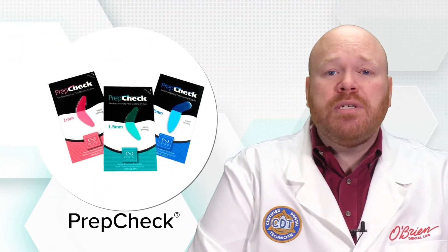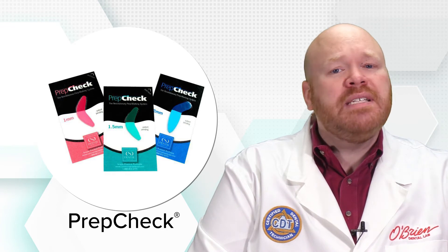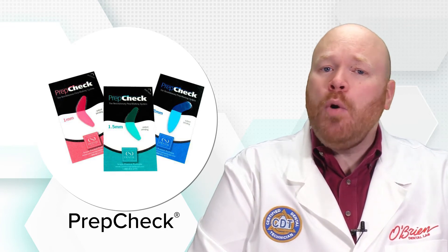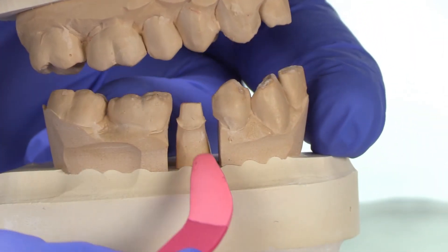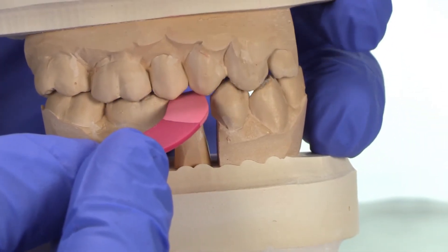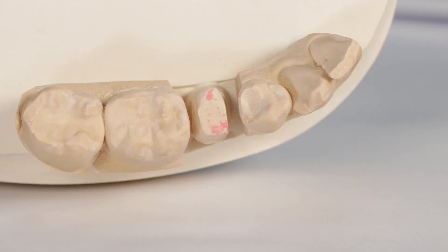Next is PrepCheck, which is also a single-use product and is very similar to FlexTab, but with a coating on one half that works like articulating tape. After the tooth has been prepped, the coated side of the tab is placed on the prep and the patient taps or grinds their teeth onto that coating. The PrepCheck is removed from the mouth and the prep is evaluated for any areas that show markings from the PrepCheck coating.